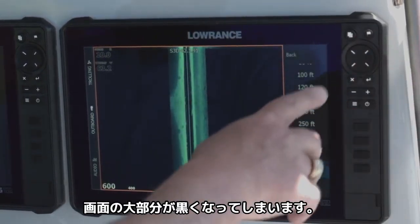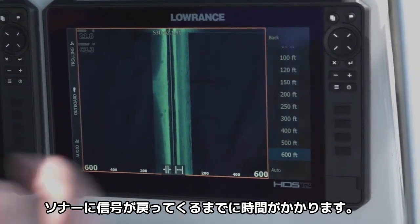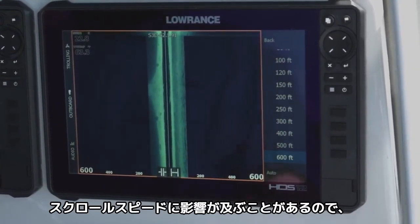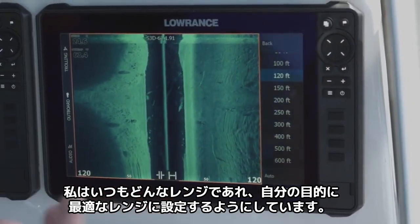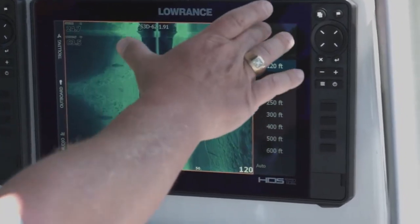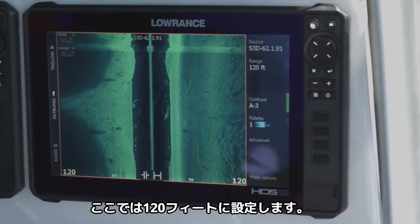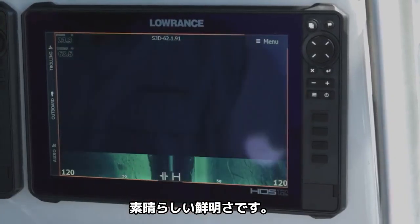It's going to fill up a lot of screen. The thing is, the further you range it out, the longer it takes those pings to get back, so sometimes that will affect your scroll speed. I always like to use it in whatever range is best for what I'm trying to do. So we're in a 120-foot range here — you can see the clarity that we're getting out there, and we get really great clarity on this.